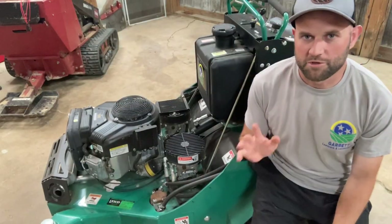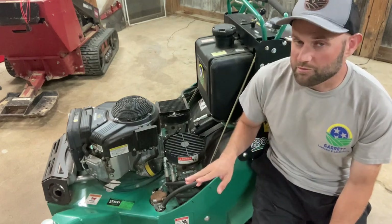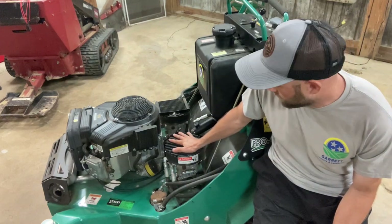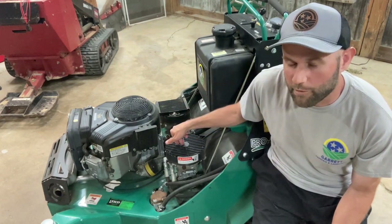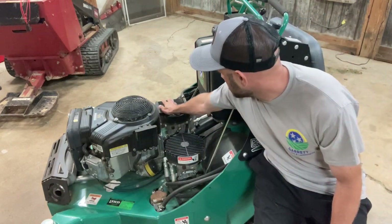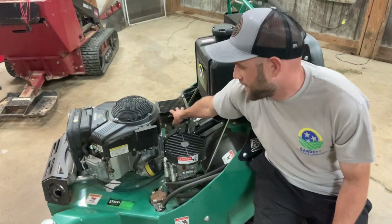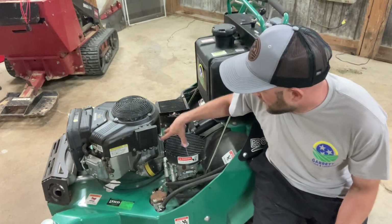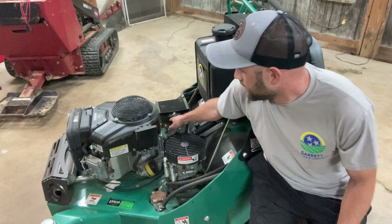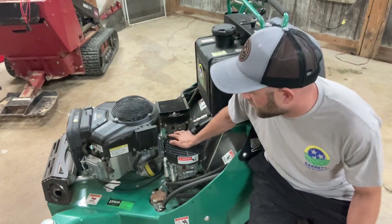Let's move around the machine and talk about a few key components. Here are the hydraulic pumps — they are fan-cooled, like you'd find on most lawnmowers. This hydraulic pump also has an oil cooler on it cooled by that fan, helping pull air through. This is the engine oil cooler, and this over here is your hydraulic oil cooler on top of the hydraulic pump.